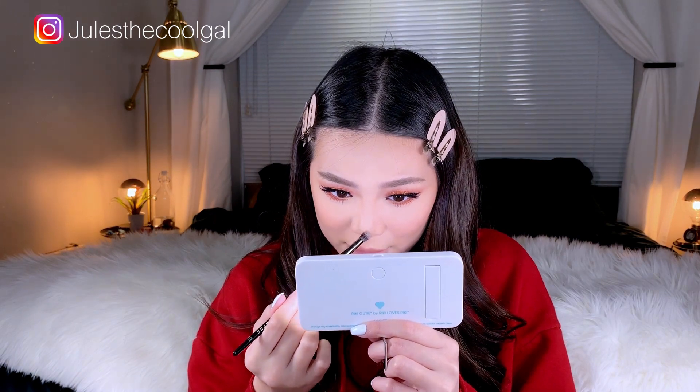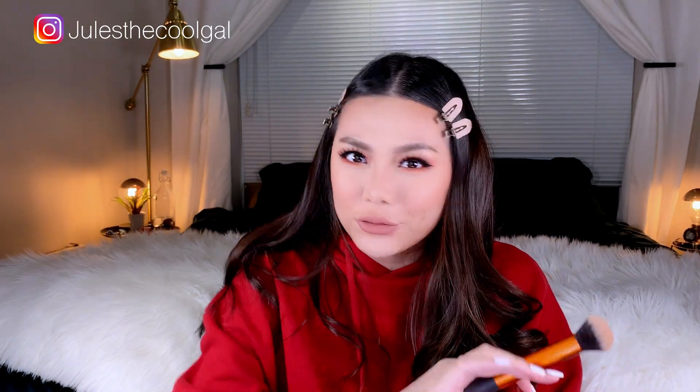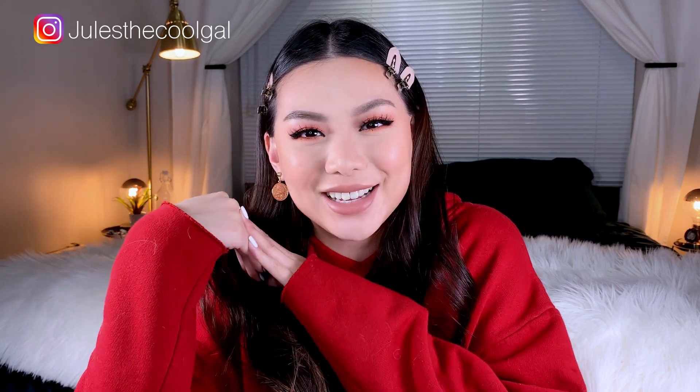Not throwing that out — putting some on my nose. Did I contour my nose crooked? I don't know. But actually these lashes are not bad now that I've finished the whole look. Now the look is done! Thank you so much for watching, I hope you guys like the look and the video, and I'll see you guys soon!